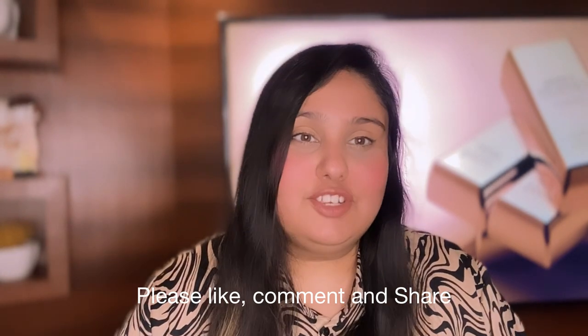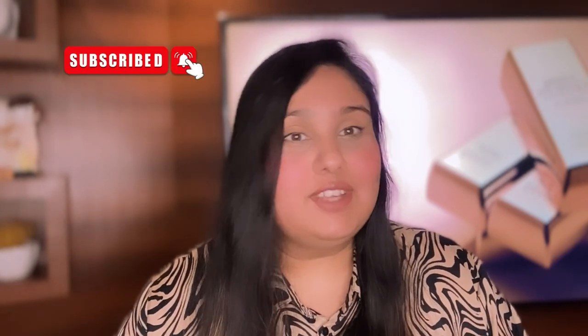These are my genuine reviews and this video is not sponsored by the brand. I hope this video was helpful. If you liked it, please like, comment, and share, and don't forget to subscribe to my YouTube channel.